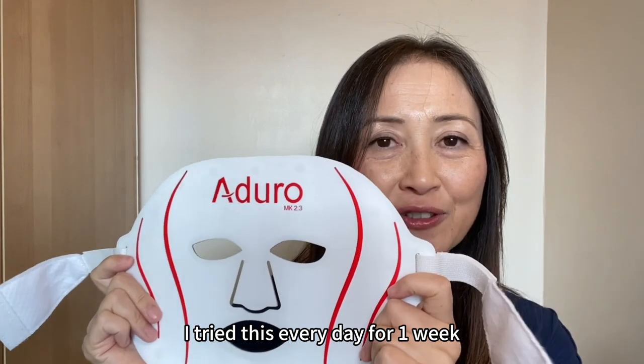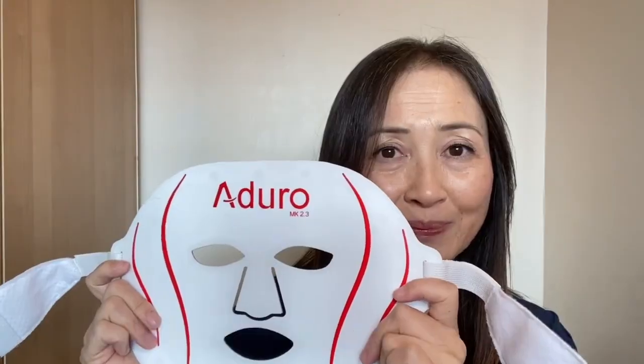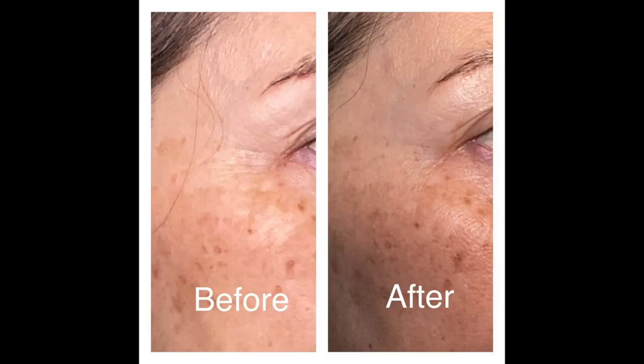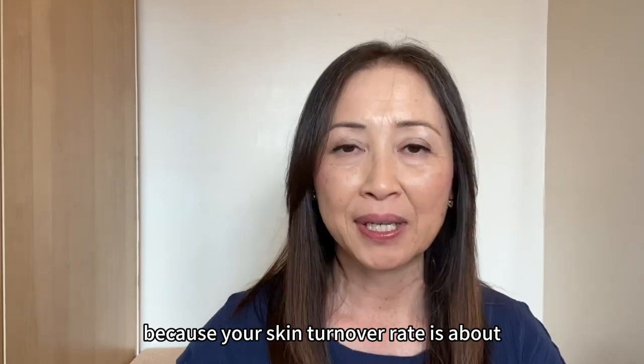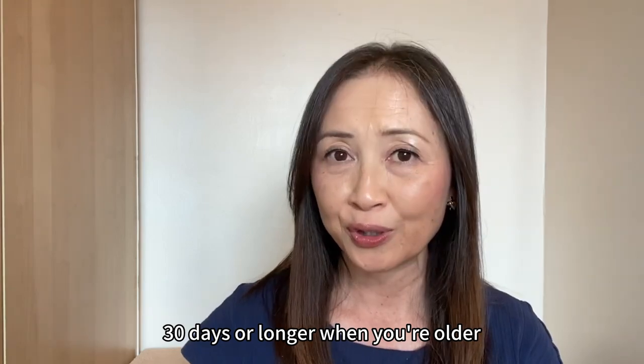I have actually fallen asleep during use, and you can do that because after 20 minutes it automatically shuts off. I tried this every day for one week. The fully charged battery lasted 7 sessions no problem. Here are some before and after pictures after only one week.